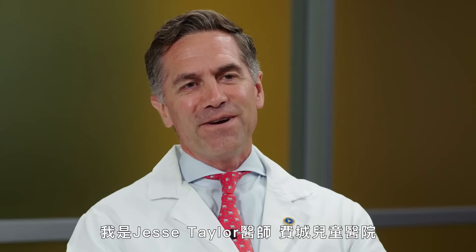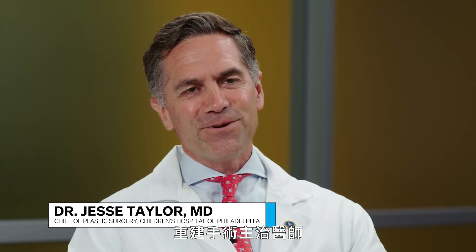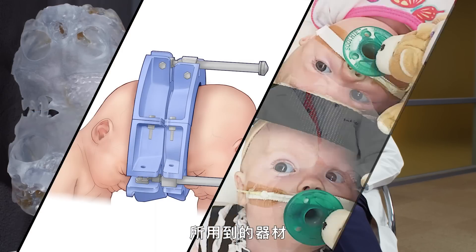I'm Dr. Jesse Taylor, and I'm the chief of plastic surgery at the Children's Hospital of Philadelphia. I'm Gregory Hoyer, I'm a pediatric neurosurgeon at the Children's Hospital of Philadelphia. We're going to walk you through the tools we use to separate conjoined twins.